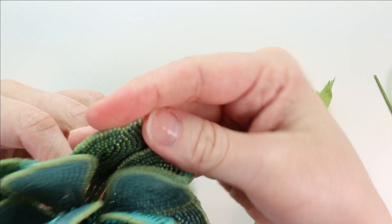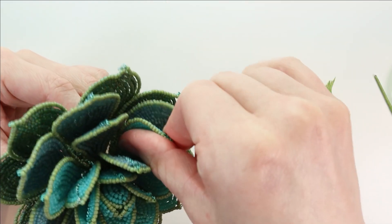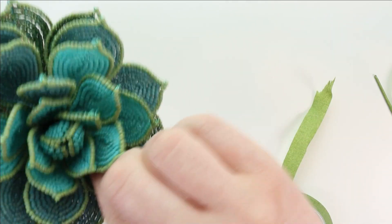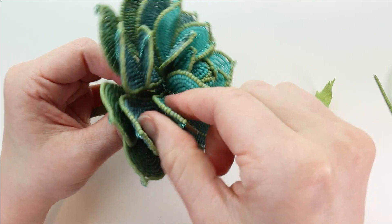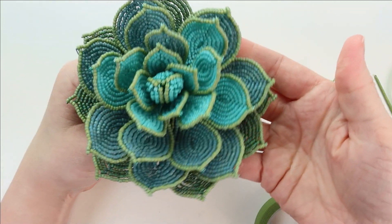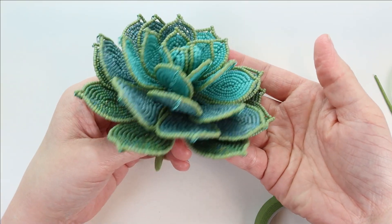I'm just pushing down the base of the leaves and then curling the end up a little bit. Do the same to all of the leaf E as well — push down at the base. And there we have our finished Echeveria succulent, all nicely assembled.